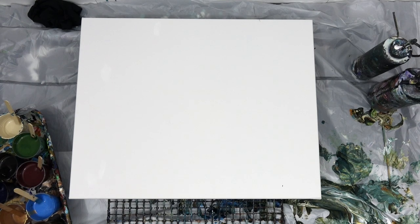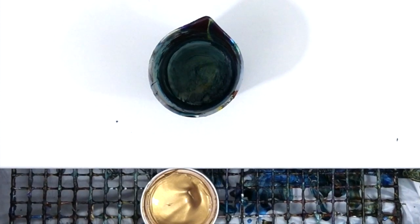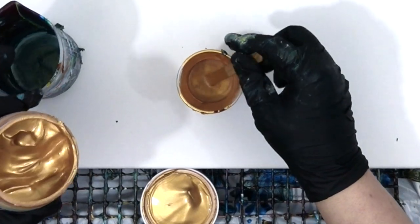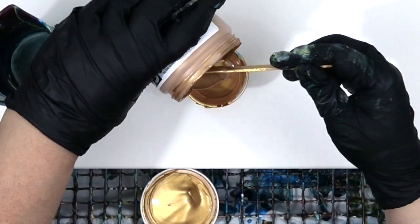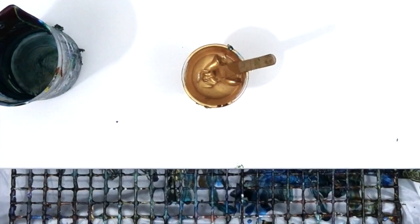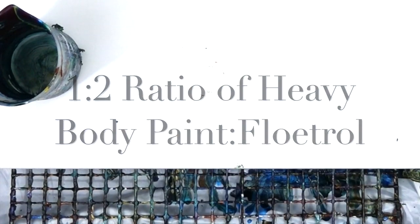So let's chat about this painting. One of the first things I wanted to show you — because it was so luxurious — look at the Golden's Gold. Look at that. I just was mixing it, not even purposefully on camera. I just decided I wanted to put some in there, but look at how luscious and delicious the Golden's Heavy Body Gold is.